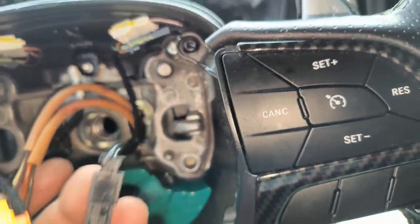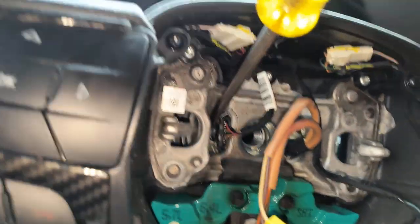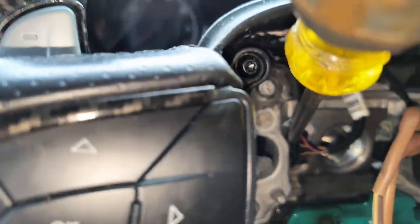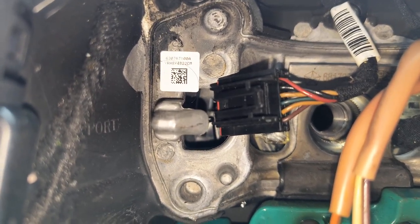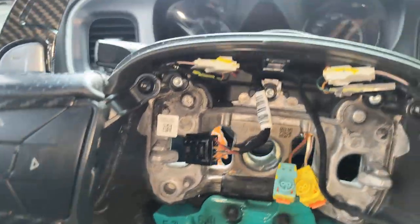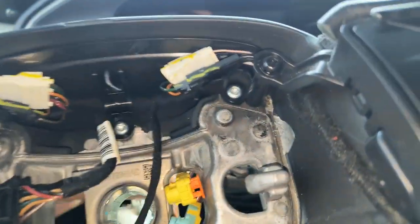I think these airbag wires you're actually going to leave on the steering wheel, so you're just going to pull them through that hole. Just push this in a little bit and pull that right out. That's your harness wire — like I said, that's going to be the wire you use to connect the power and ground to the new steering wheel, which is going to make the LED lights work. Just feed these wires through and turn them sideways and you can pull them right through.